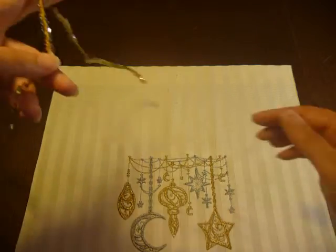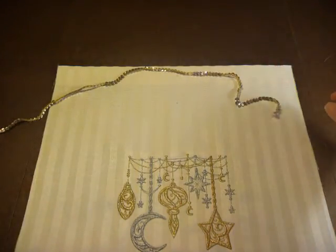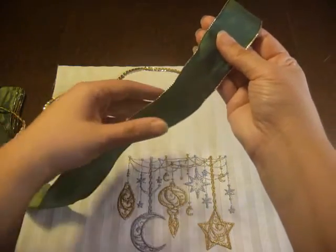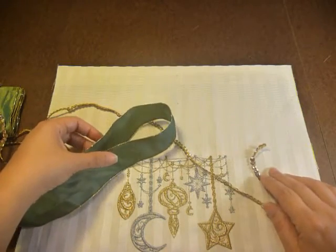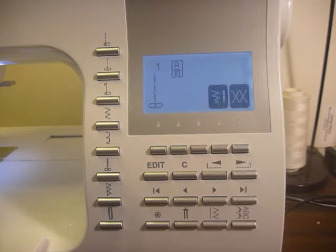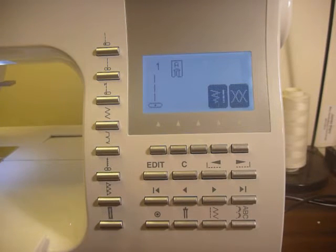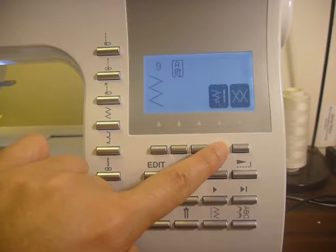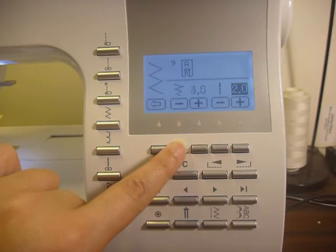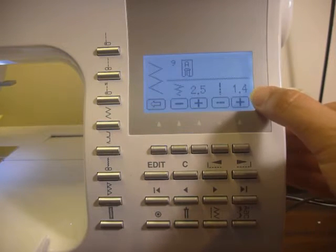The next thing I'm going to show you is the trims I've selected. I'm going to sew this ombre continuous sequin trim to the top of my bag, and for the bow I'm going to use this green and gold wired ribbon. I think both the trim and ribbon complement my embroidery design beautifully. Now it's time to start the sewing process. I'm setting the machine up to sew a zigzag stitch to finish off the turned-over section at the top of the bag — a 2.5 width and 1.4 length zigzag.